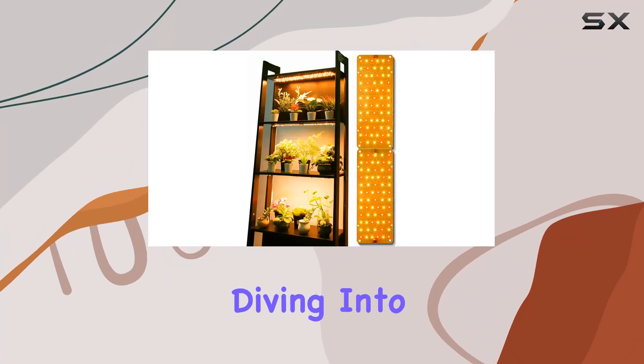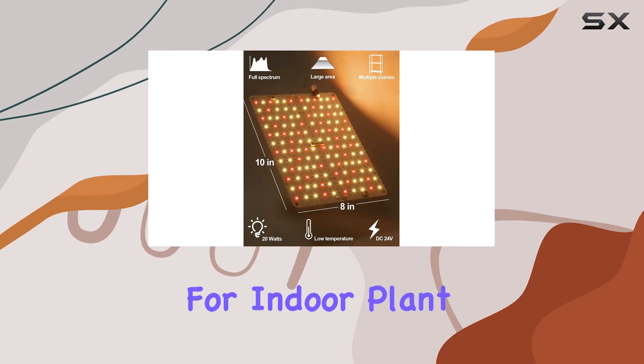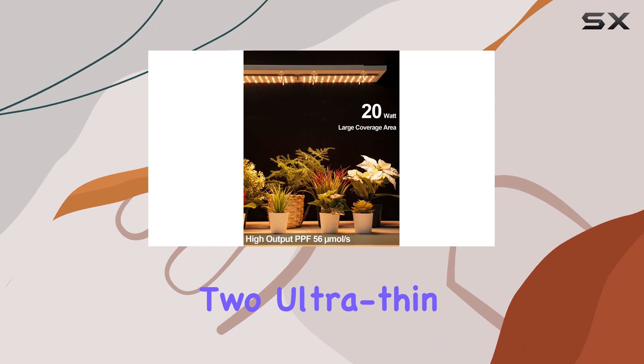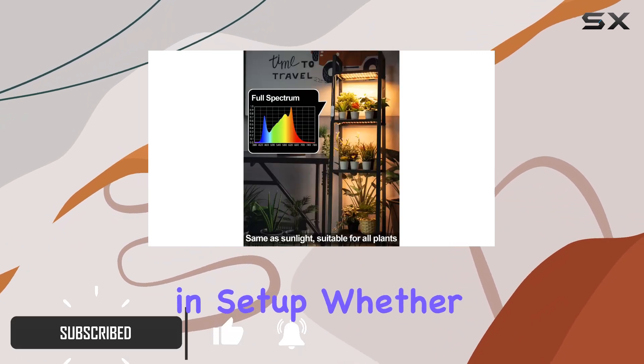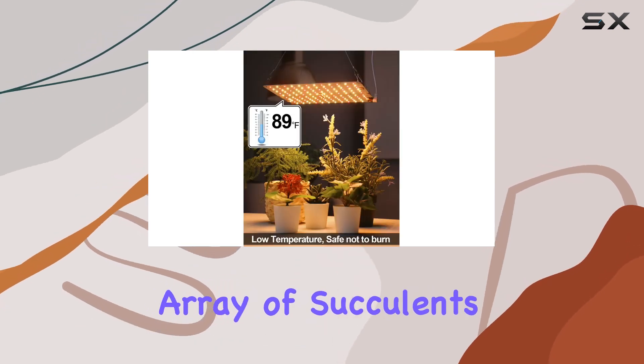Today we're diving into the Domia Ultra-Thin Grow Light, a versatile solution for indoor plant enthusiasts. With its unique design featuring two ultra-thin panels, this grow light offers flexibility in setup, whether you're cultivating a long row of herbs or a wide array of succulents.